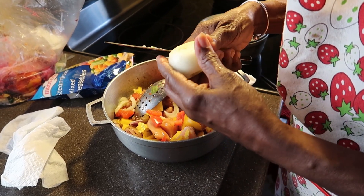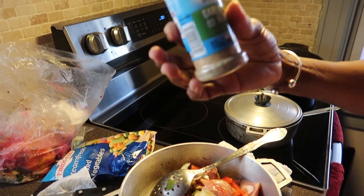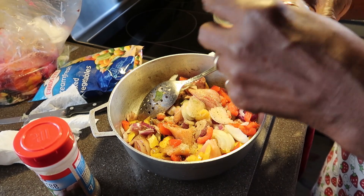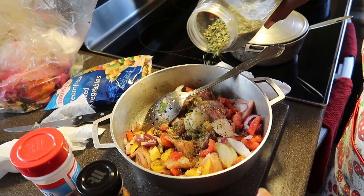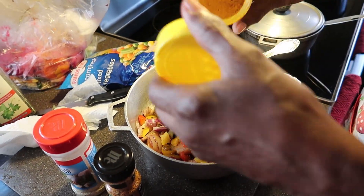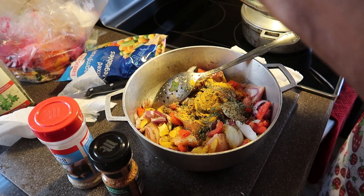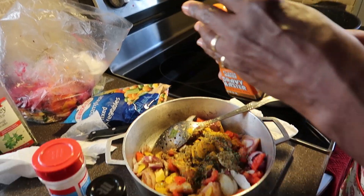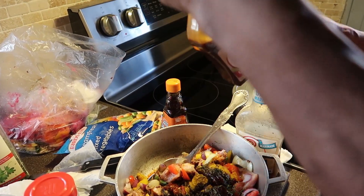Then we're gonna put some seasoning on it — some sultry or garlic and garlic herbs, some parsley flakes, a little bit of curry powder, some sultry to make it like jerk, and some browning gravy master. That's the grown-up chicken marinated with jerk and seasonings.